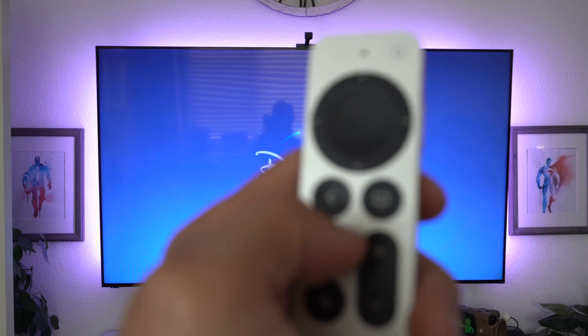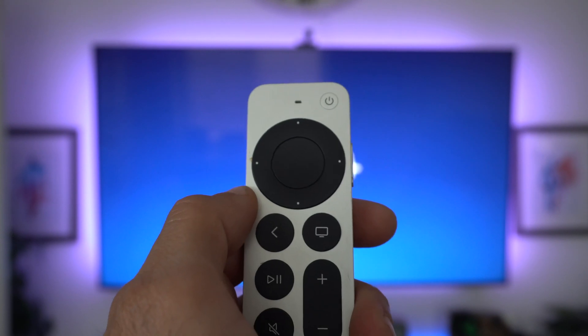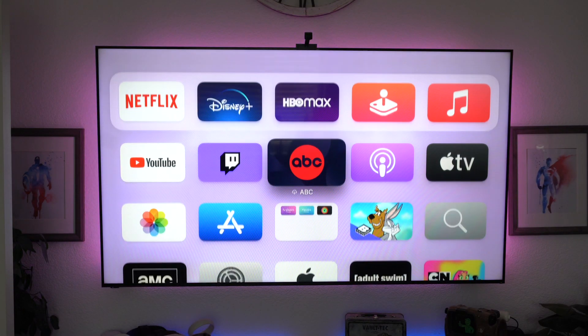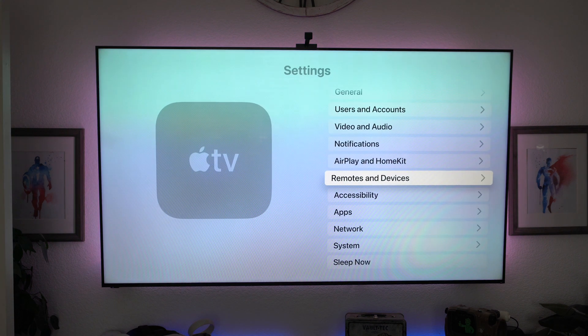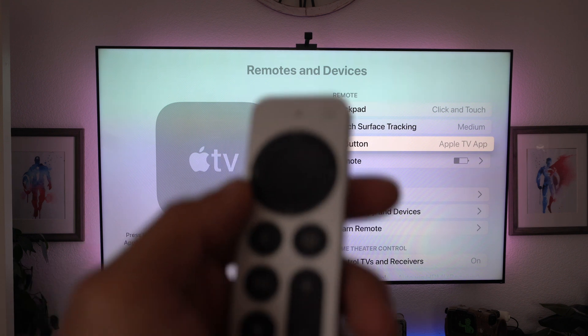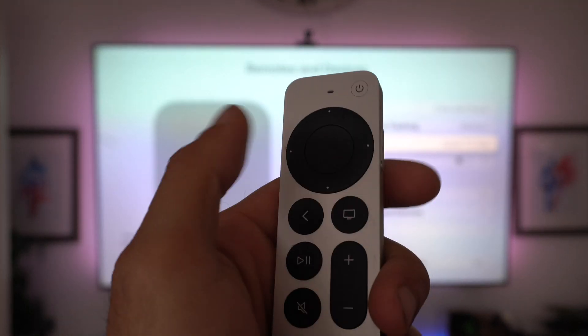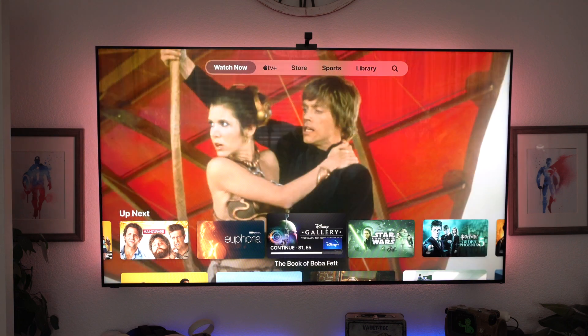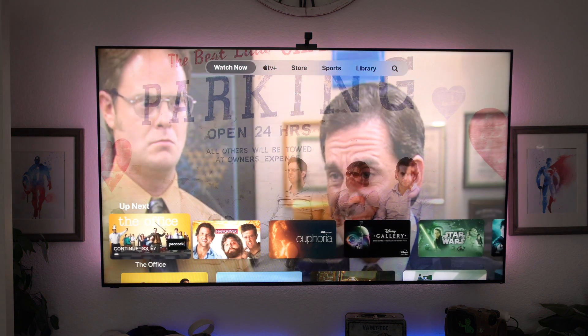As for the TV icon, if you tap on it, it should take you back to the main menu. You could also program the home button to do different things, since the back button can do the same thing. To swap what the TV icon does, go into settings, go into remote and devices, and where it says TV buttons, you can switch between Apple TV apps or home screen. Once you select Apple TV, pressing it will take you to a main menu showing shows and movies you've watched previously.